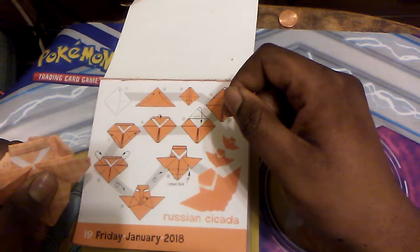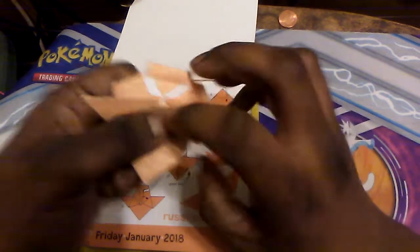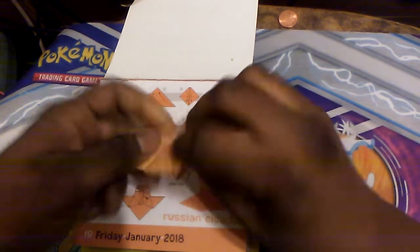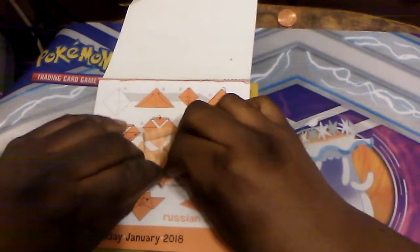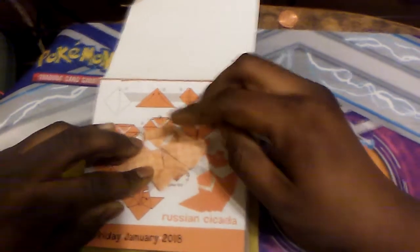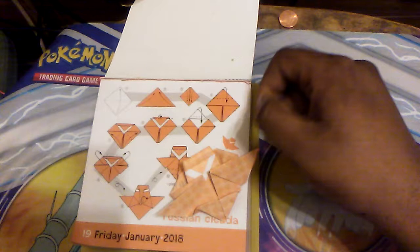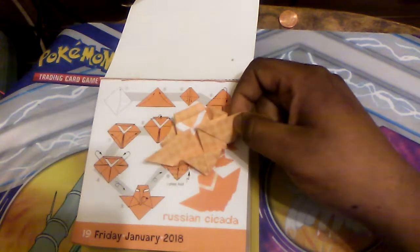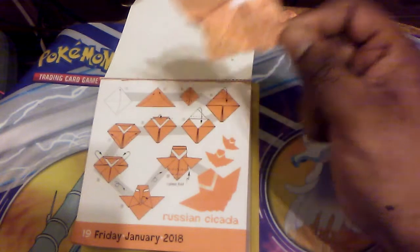I don't know what this step is supposed to mean. It says it should be a pleat fold. It's supposed to look like this — and I think this is it. It matches! Today wasn't entirely a failure. Here is the Russian Cicada as it flies away.